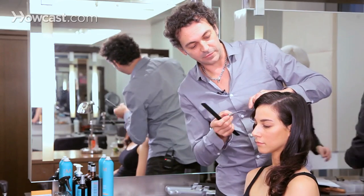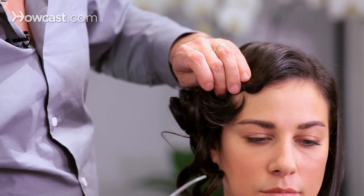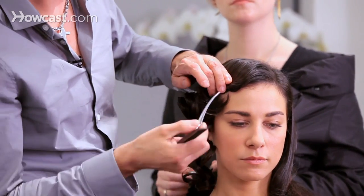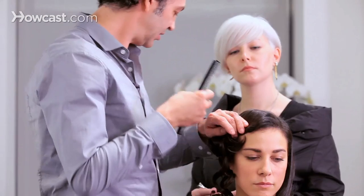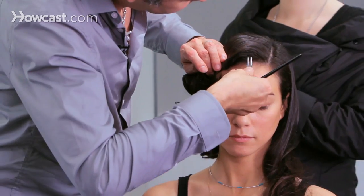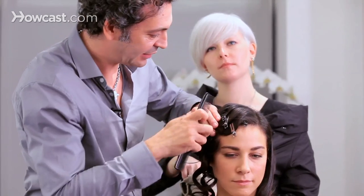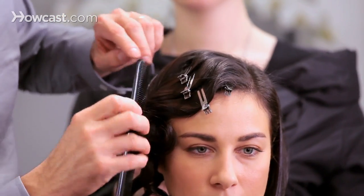Right now I'm forming the finger wave with my finger and my comb, because those need to be actually done with your finger. That's why they call it finger wave — kind of small ones. I'm actually right now forming the wave with my fingers.